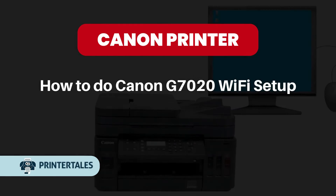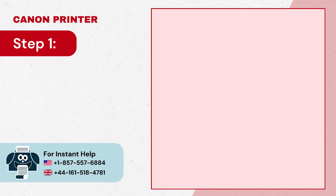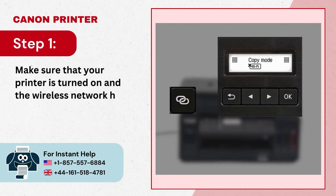How to do Canon G7020 Wi-Fi Setup. Step 1: Make sure that your printer is turned on and the wireless network has a good connection.